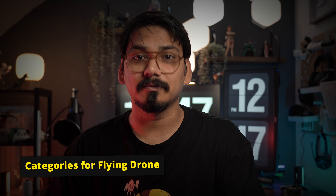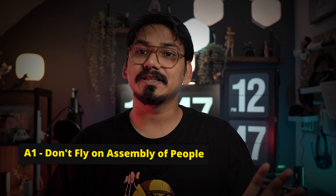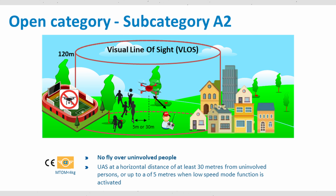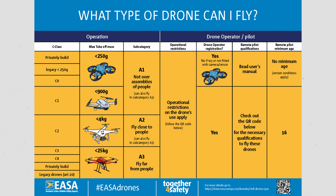Before getting deeper into the pilot license examination, it's important to understand the categories for flying a drone. There are three open categories: A1, A2, and A3. A1 means you cannot fly over a crowd of people but can fly close to them. A3 requires you to fly more than 150 meters away from any residential unit. A2 is where you can fly close to people. You can pause the video to check the category and drone differentiation on screen.